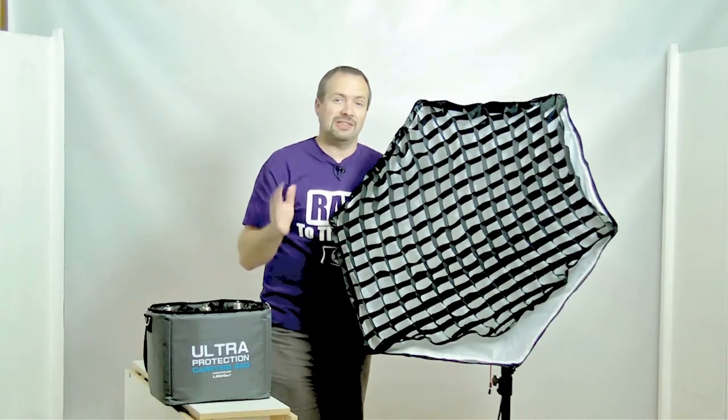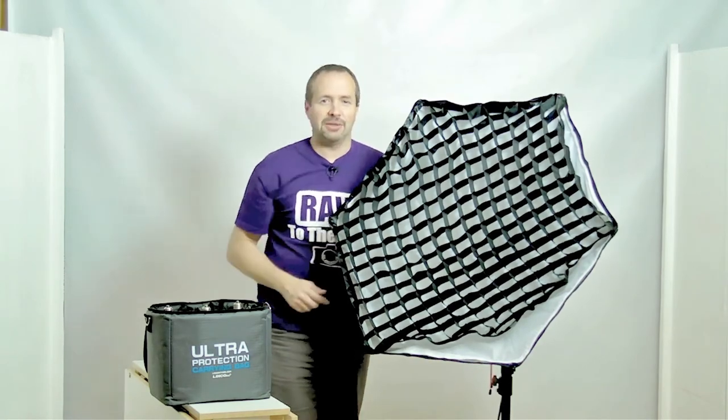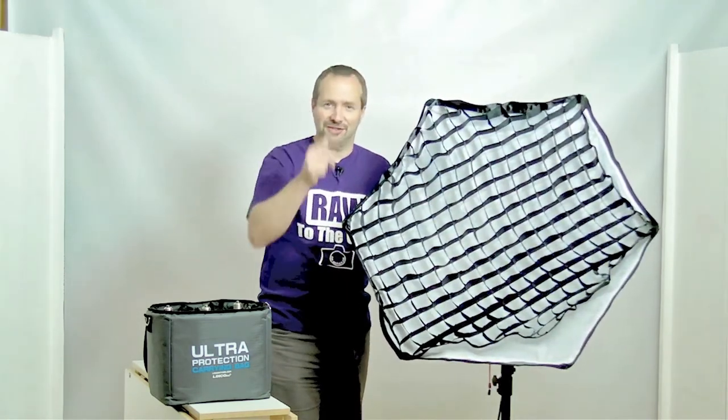Okay there you go — five great tips on how to set up your Floralite from Lenko. I'm Gavin Hoey from gavtrain.com, thanks for watching.